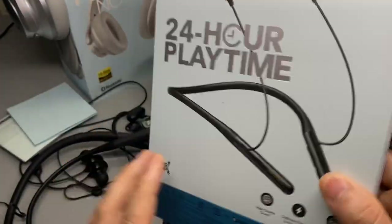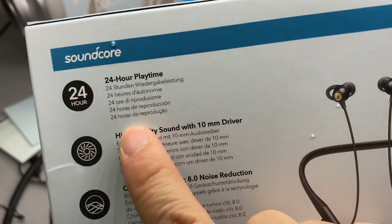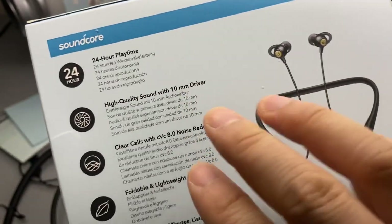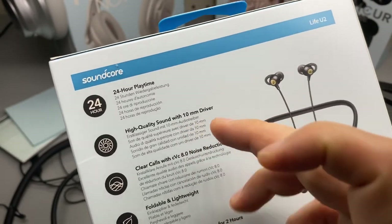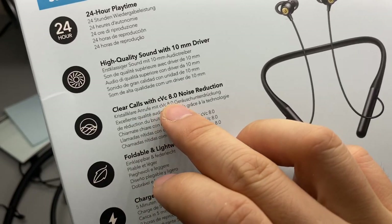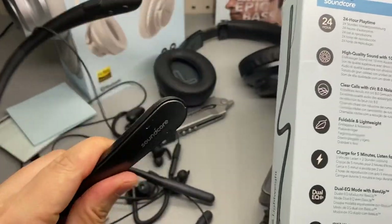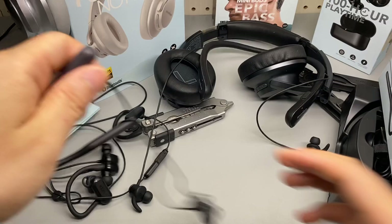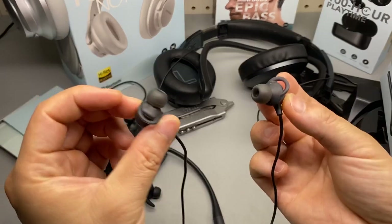Let's take a look at the specifications. It claims 24 hours of playtime and a 10mm driver — that is pretty big, usually they are around 7 or 8mm. Clear sound with noise reduction. It is not noise cancellation; this one is probably just passive noise isolation.